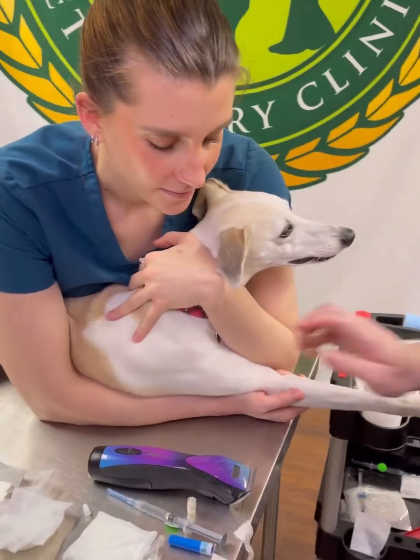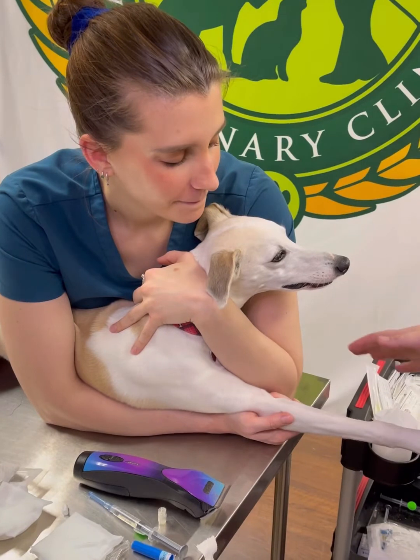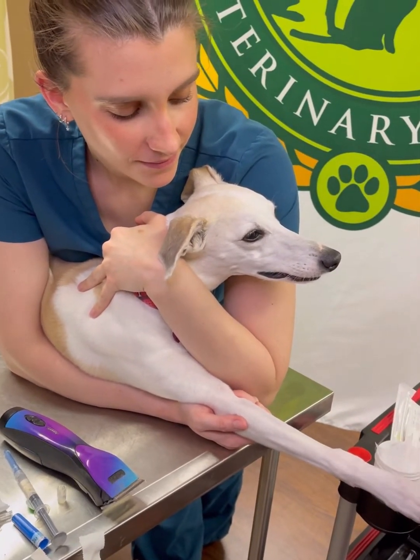Our assistant Madison here — this is a very important job — is the restrainer. She has a nice arm around the dog's neck and she's extending the elbow for me. The restrainer's job is very important.